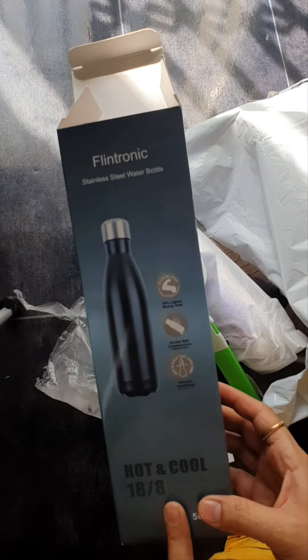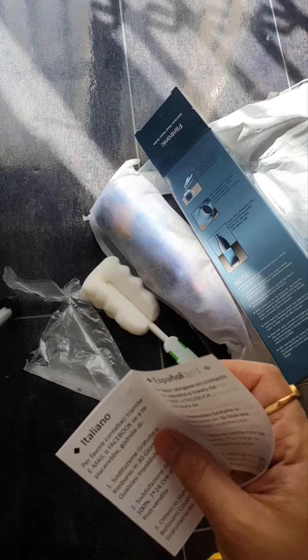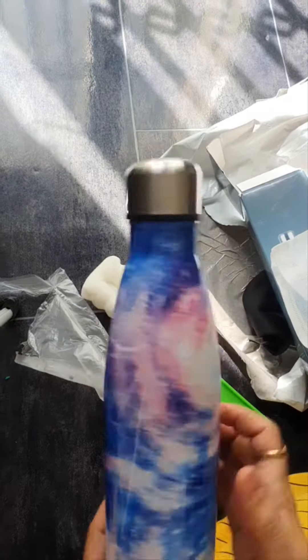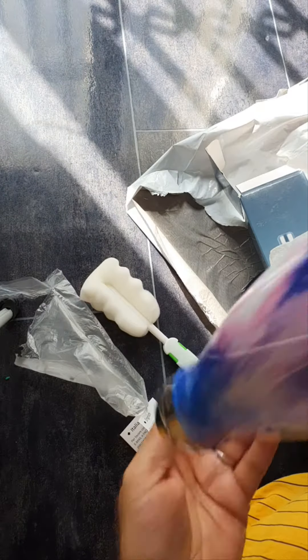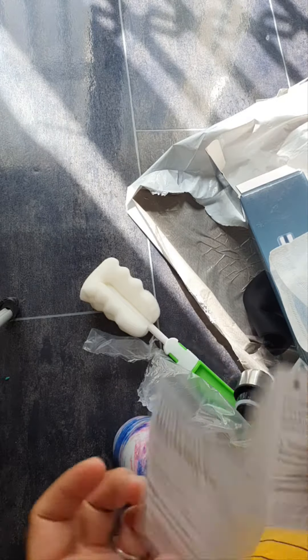Hot and cold water bottle. We have a stainless steel bottle. I like the print. I like the brush. I like the paint — I love this. And I like the type. Warranty card.